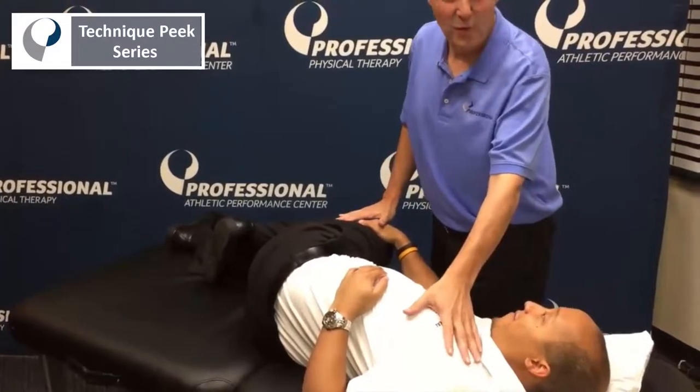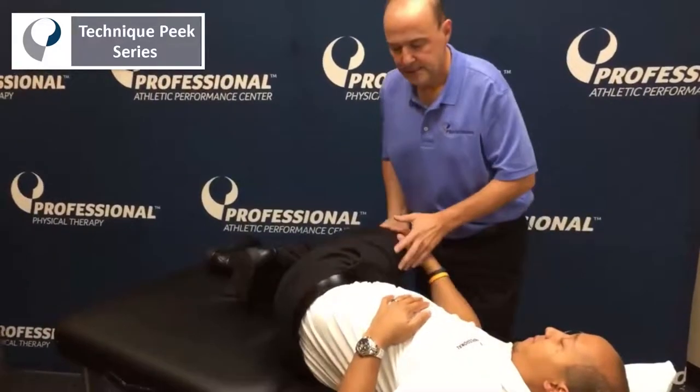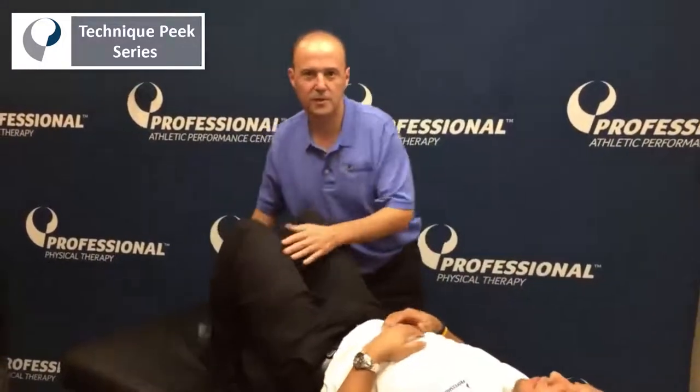If he's really skilled, he can do one leg forward, one back, and do oscillations as a home exercise program. Alright guys, that's the Technique Peak for today. Hope you enjoyed.